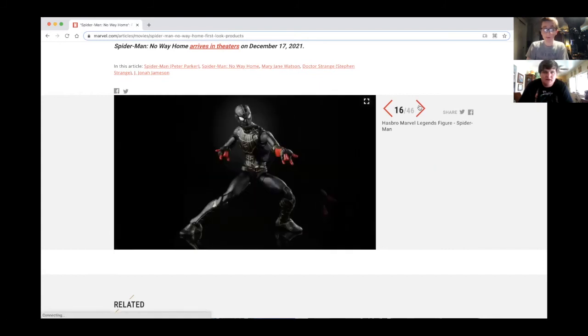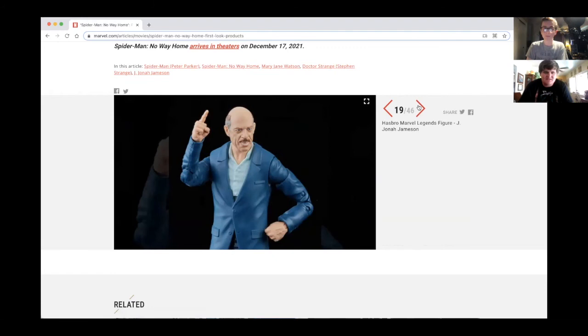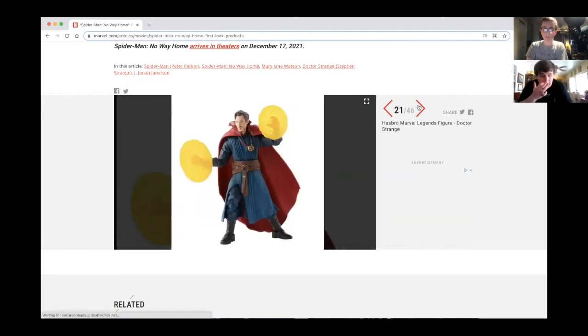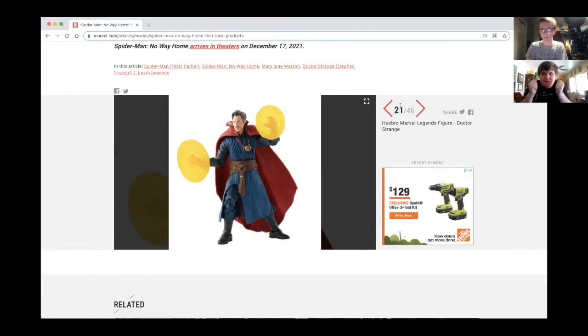It could be Green Goblin's glider or something. Green Goblin being in this is still a rumor. I want a movie with Hobgoblin in it — not a solo Hobgoblin movie, but a Spider-Man movie with Hobgoblin in it. I really love Hobgoblin.